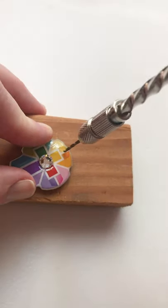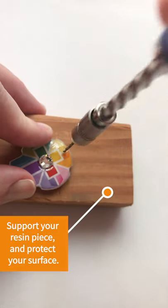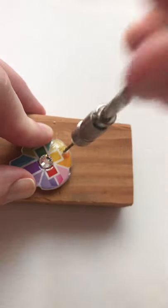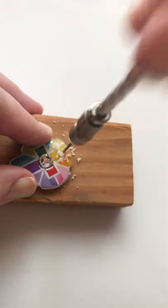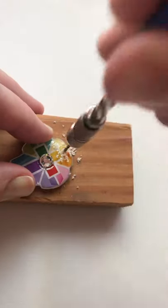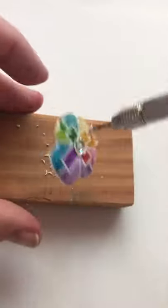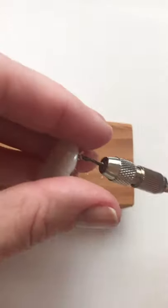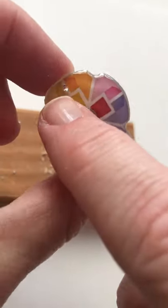One option for adding findings is to drill through your pieces. I'm using the spring drill from littlewindows.com. Start off slowly to get the hole started. Hold your drill straight up and down while you drill through the piece. My hole hasn't made it quite through, so you can put it back down or just twist it right through.